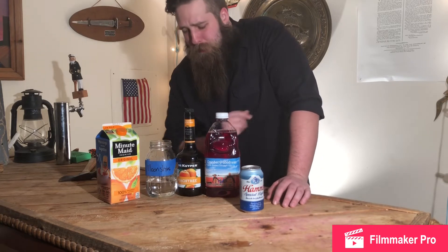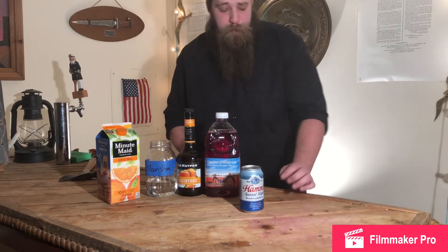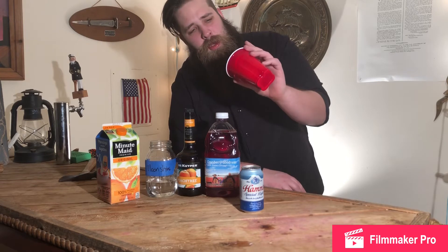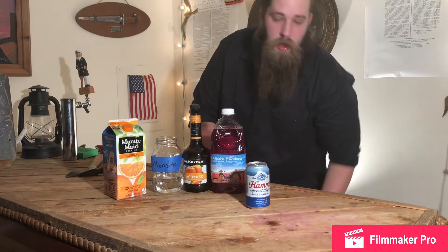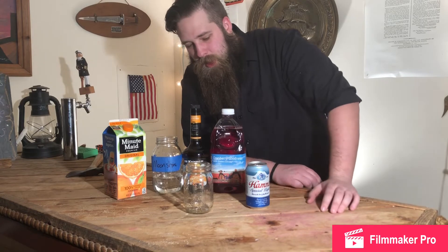Let's talk drinking vessel. Now, most people that would be making a cocktail out of moonshine would probably be using one of these. But I'm a little bit more classier than that. So we are gonna use a mason jar. Super easy — you can get these anywhere and it'll work just fine.